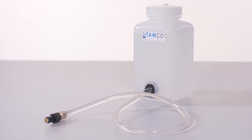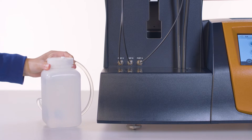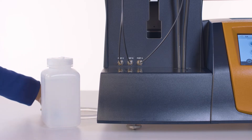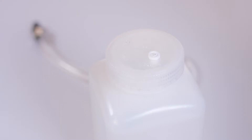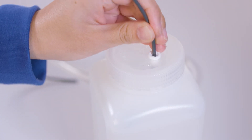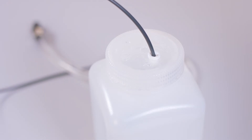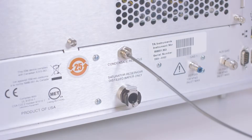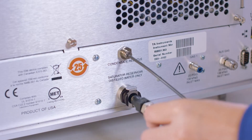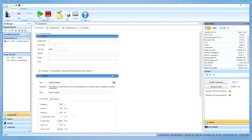First, you need to connect the saturated reservoir to the Discovery assay. Place the reservoir next to the instrument. Connect the condenser cycle port on the back of the assay to the top of the reservoir using 1/8 inch tubing provided in the accessory kit — it will recycle any water condensation back to the reservoir. Then connect the reservoir to the saturated reservoir port on the back of the assay.